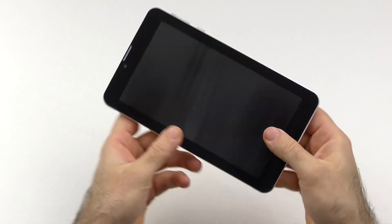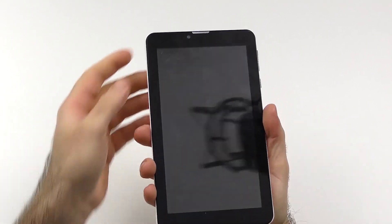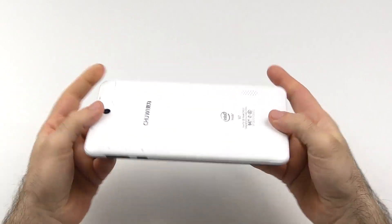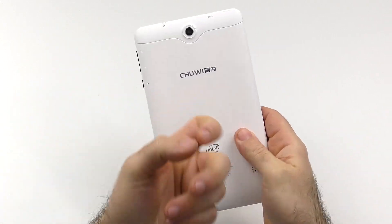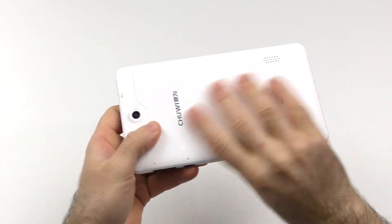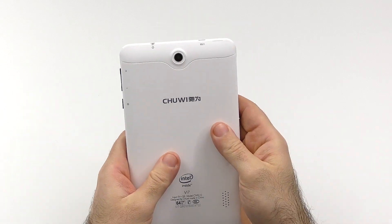So what about the design and build itself? The bezels are quite okay — they could maybe be a little bit smaller, but we are talking about a sub-$60 tablet here after all. It's maybe not the thinnest one and it does bend a little bit, but for a plastic device that's okay. The plastic itself actually feels quite okay — it has a nice smooth texture, it is quite grippy, not really slippery. It actually doesn't feel as cheap as I would have expected.